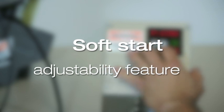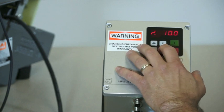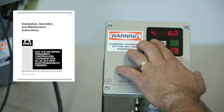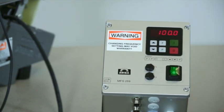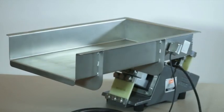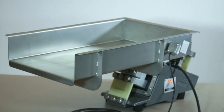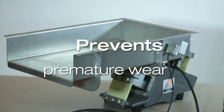All models of this control are equipped with the soft start adjustability feature, also known as ramp up, ramp down time. This feature is noted in the G-Series control instruction manual on pages 4 and 5. Standard factory settings of 2 seconds up and 2 seconds down are provided; however, these settings can be adjusted to suit your process requirements. Setting the control for ramp up and ramp down time eliminates feeder over-stroking on startup and shut down, preventing premature wear of the vibratory feeder components.